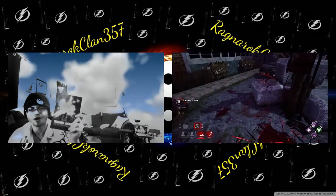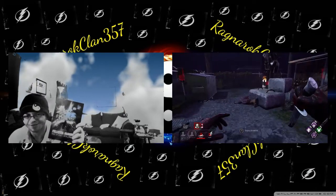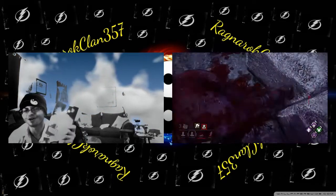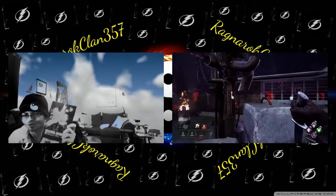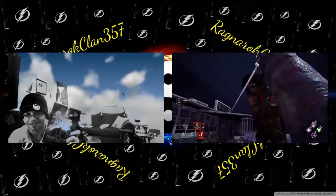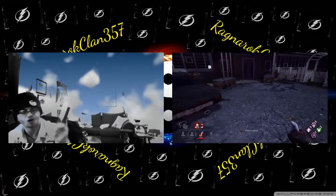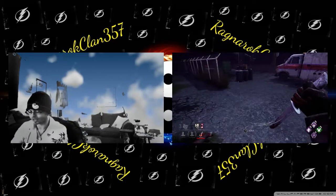Next item is the Full Metal Alchemist movie. You've got to get this movie. If you do not have it yet, get it. This is lit. I love this movie and I cannot wait to watch it again. Definitely get this if you have not seen it. Full Metal Alchemist: The Sacred Star of Milos. Check it out.